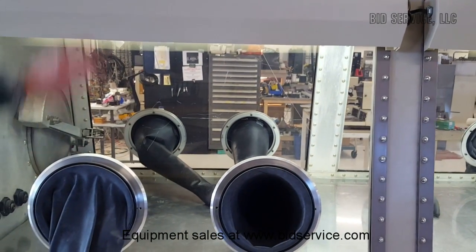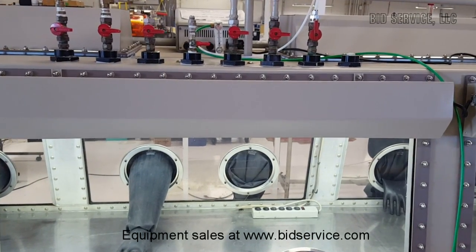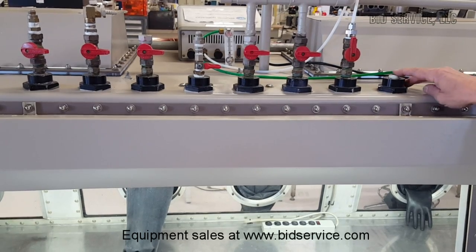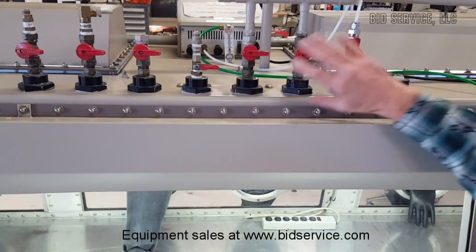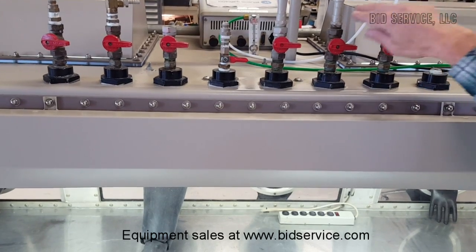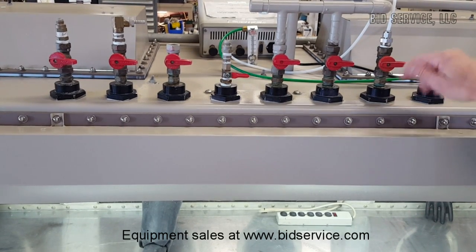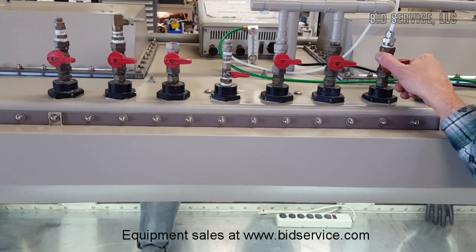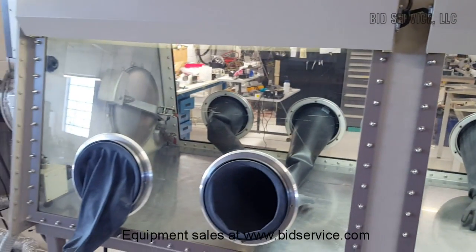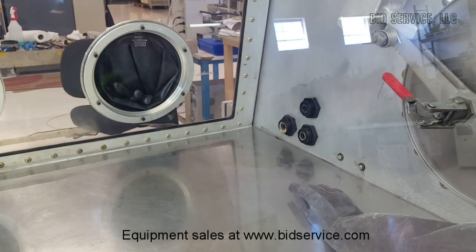These are additional valves that were here — you can always blank them off using a blank-off port right here. I just left these in place; they're not being used, other than this one valve feeding through our oxygen sensor, which is our house system and won't come with the system. These are basically on/off valves that allow you to introduce gas into the chamber wherever you're using your feedthroughs. There's an additional one on the side, and a couple of other ports inside that give you access to the inside of the chamber.